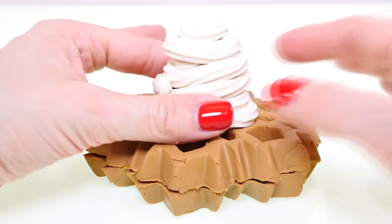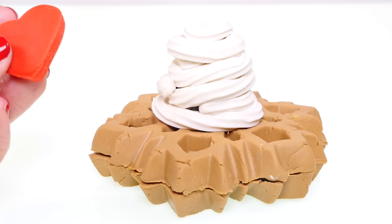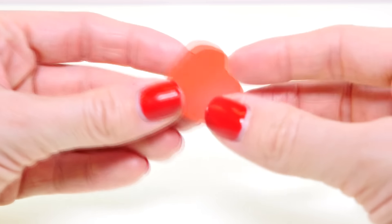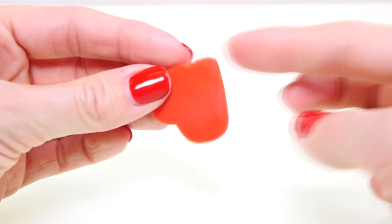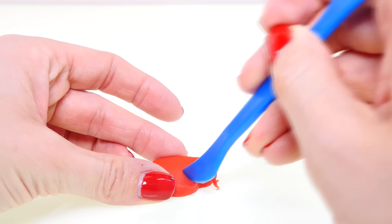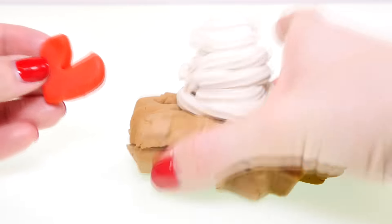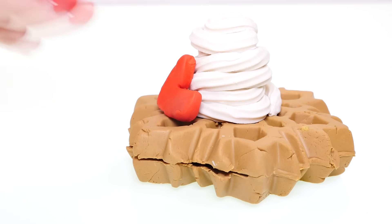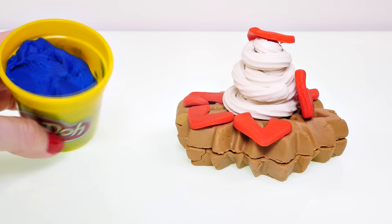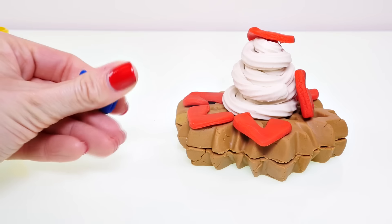We've got some whipped cream — that is a lot of whipped cream! I bet Amy Jo would love this waffle. And then I'm going to make some strawberries. The way that I do sliced strawberries is I just cut out some red play-doh with a heart cookie cutter, then I make two little cuts like a triangle, and now it kind of looks like a strawberry slice.